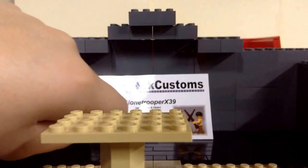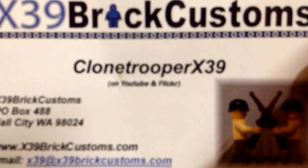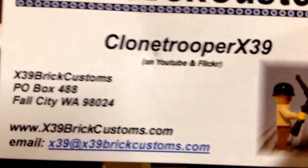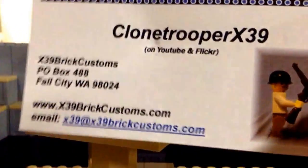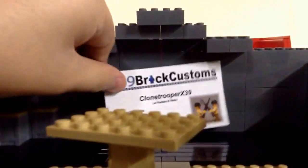Here's his business card. I'll show it to you up close. Pretty good business card. Here's a little comparison. The only thing that's different is his is double glossed — glossy on both sides; mine's not. So it's Kulinter Breaks X39 on YouTube and Flickr. Email him down there. His logo is pretty cool. Nice name.